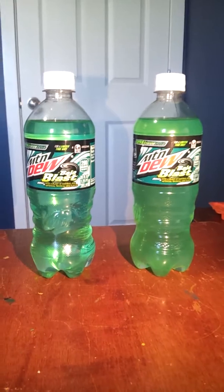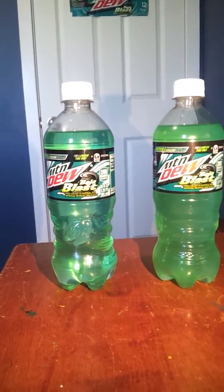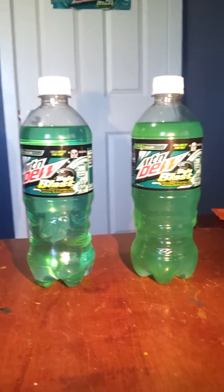I probably didn't fully solve it, but I just figured it out because people are saying that it's watered down. You know, the Mountain Dew Baja Blast — but this one right here is the right one, guys.